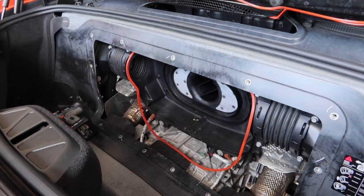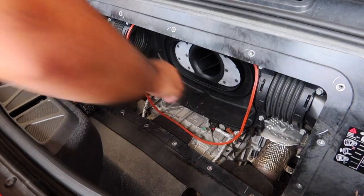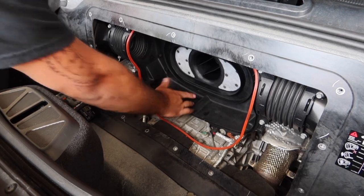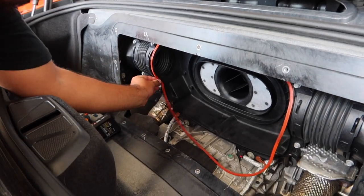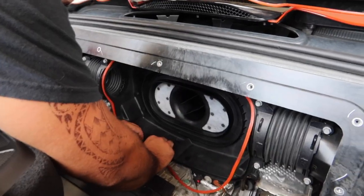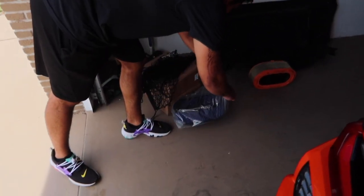We can clean this out real quick. So there's that — now let's kind of fit this back in. Got everything off, we got the old filter. Now trying to replace it with this one.